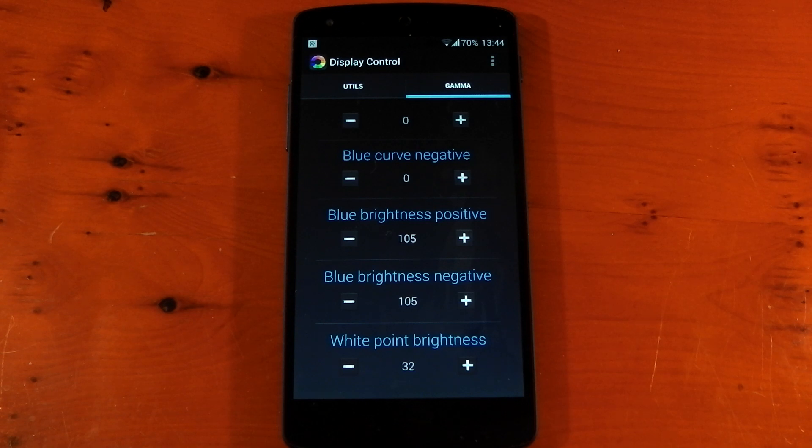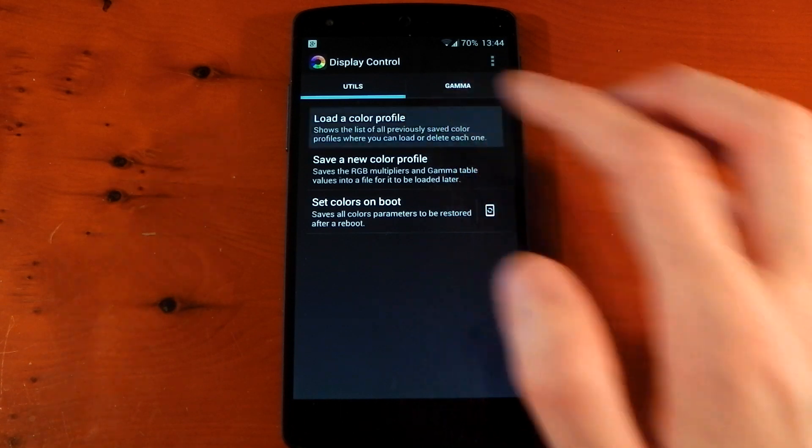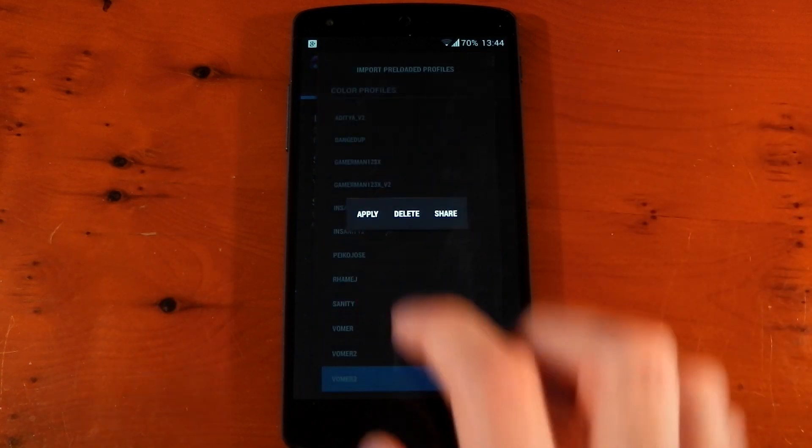You'll probably still want to download and install the Display Tester app to see what you're doing to your display and tweak it to exactly how you like. But in all honesty, I end up just using the profiles, and some of these profiles are really awesome. The one I'm using right now is the VOMA 3.